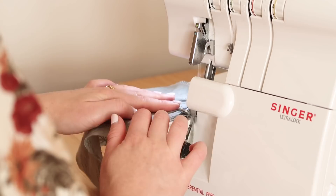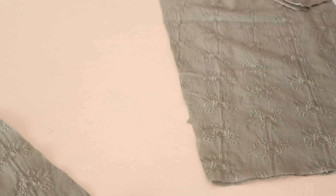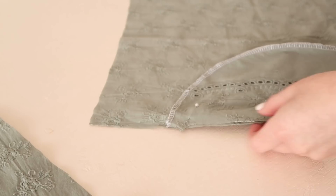Next, take the pocket pieces and overlock or zigzag stitch the curved raw edges to prevent them from fraying. Then take your front and back skirt pieces and, with right sides together, stitch the pockets to the sides of the skirt pieces matching the notches together. If you've forgotten to cut the notches out, place them approximately 10 centimeters or four inches from the top of the skirt.